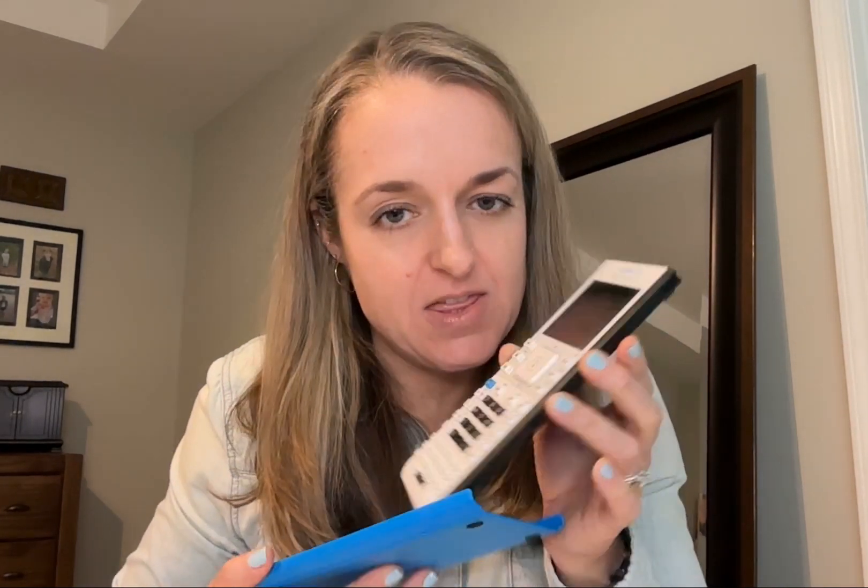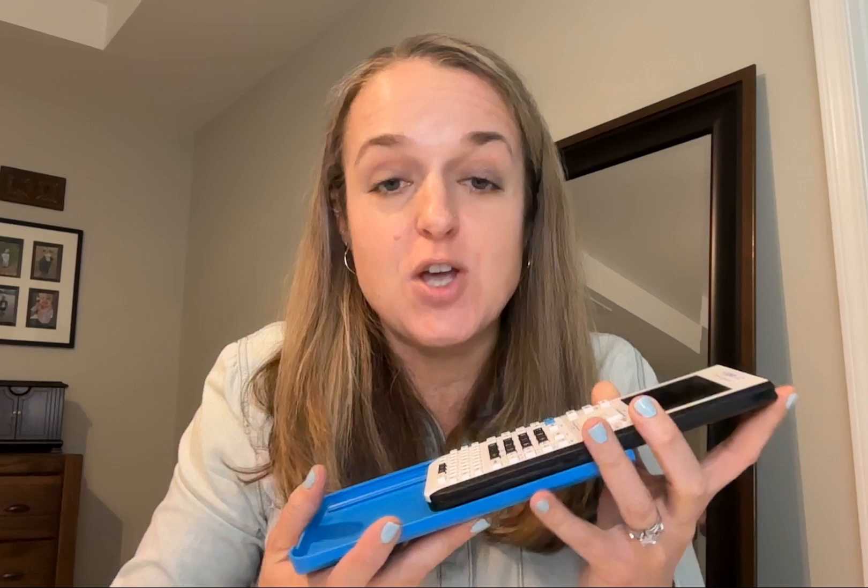Say hello to the Texas Instrument Inspire. So this is a calculator, and I have this face because I had a TI-83, a Texas Instruments 83, and I've still got it. It's like 25 years old and I love that thing. So it makes me so happy to be getting my son this one. He's in eighth grade.